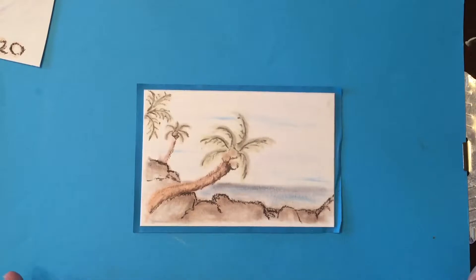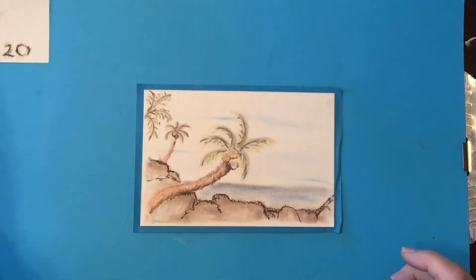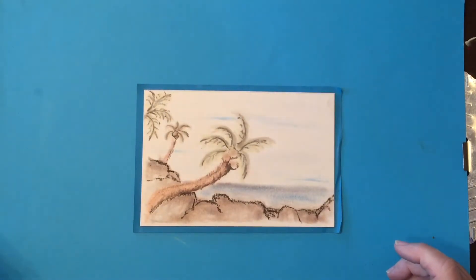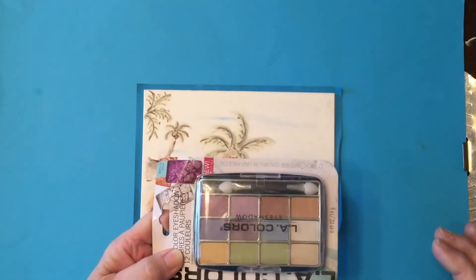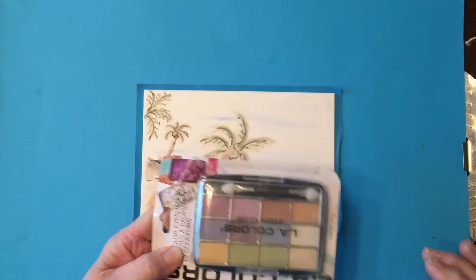So just experiment with it — it's fun, it's different, and hopefully mom has something laying around that you can use. If not, like I said, it's a dollar at the dollar store and you have a whole palette of colors to work with. So happy Earth Day!